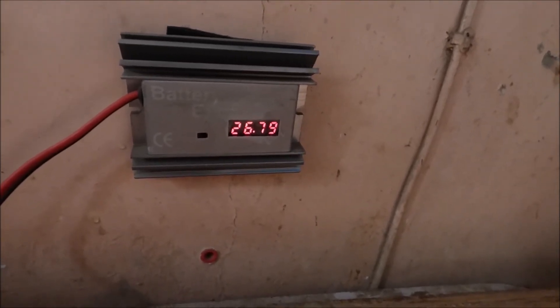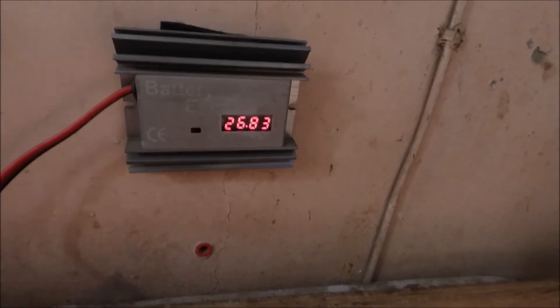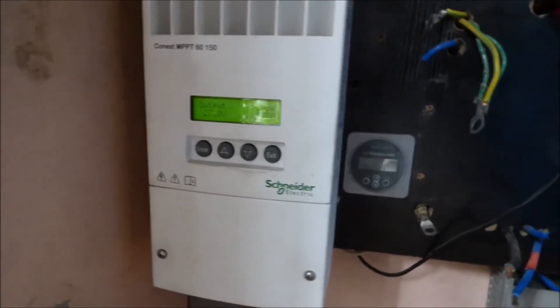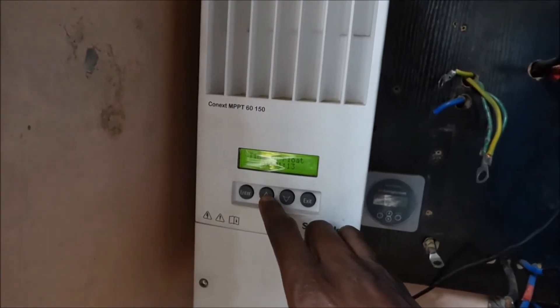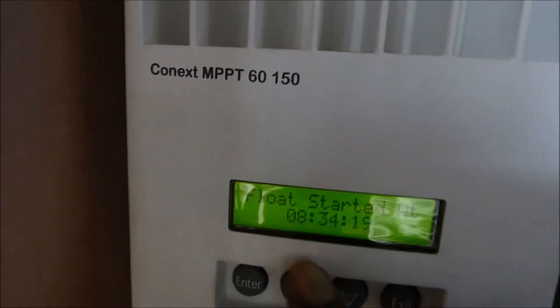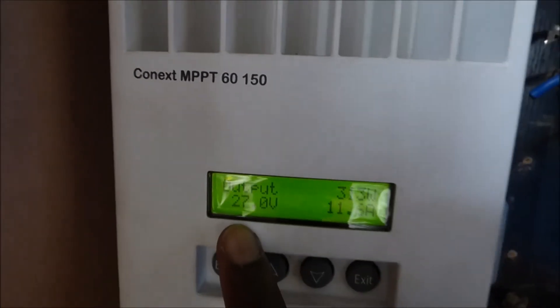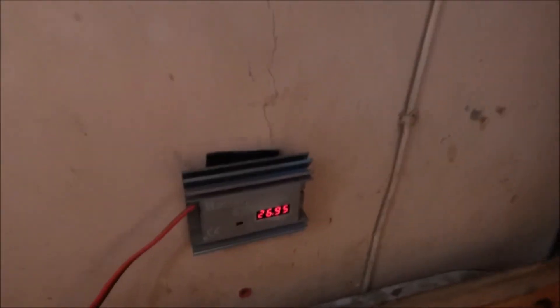We're now at 26.79, so we're about where we should be in float — 26.6. The controller is showing us at 27 volts. Our float is 26.7, and it is still in float, as you can see, float has started. Our voltage is now 27.7, and that went from 26-point-something up to 27, as you can see.